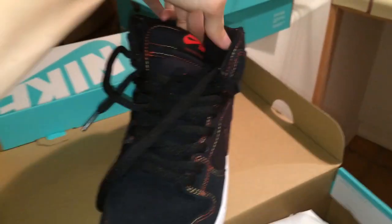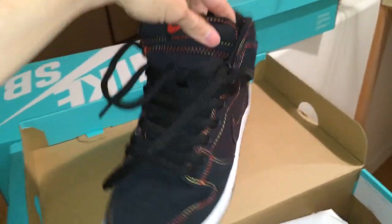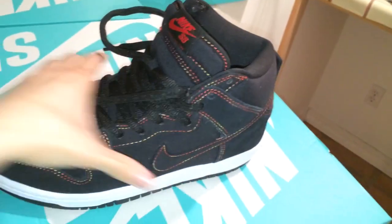It reminds me of an Air Force One that came out in like '07 that had rainbow stitching around the midsole. That thing was fire. I'm happy to have these because yeah, they're super dope. Can't wait to rock these — I'll probably rock these tomorrow to be honest. Very very dope.